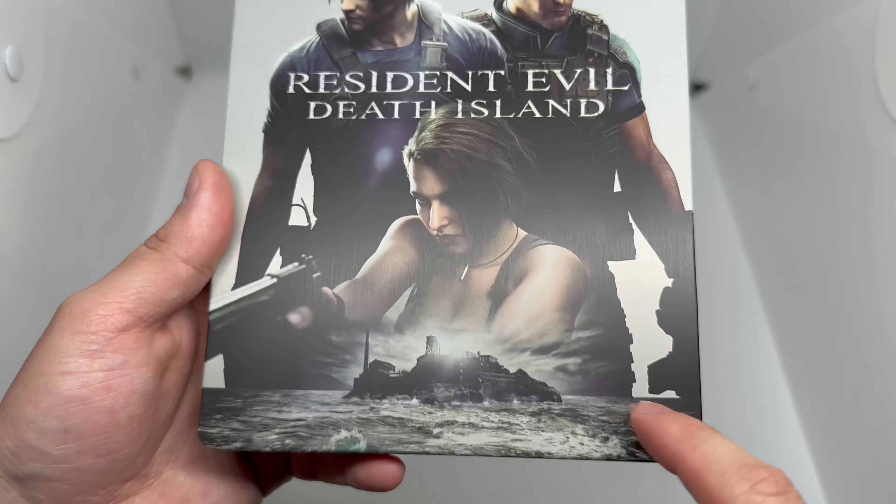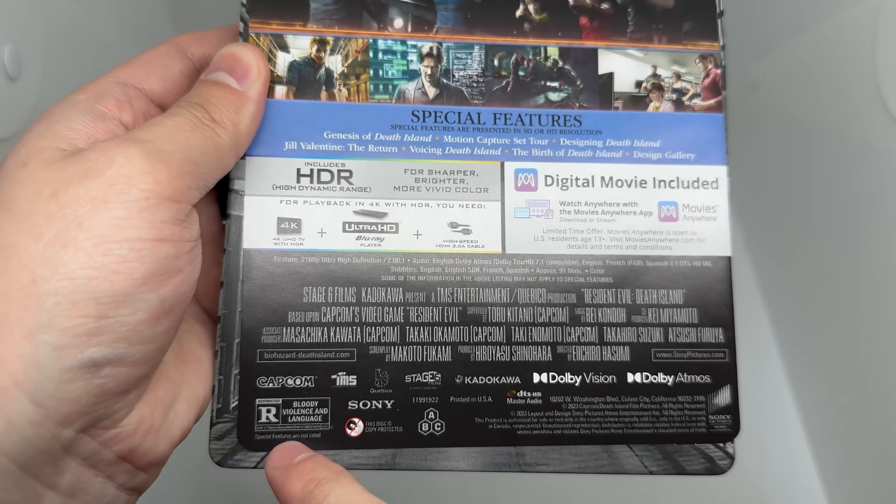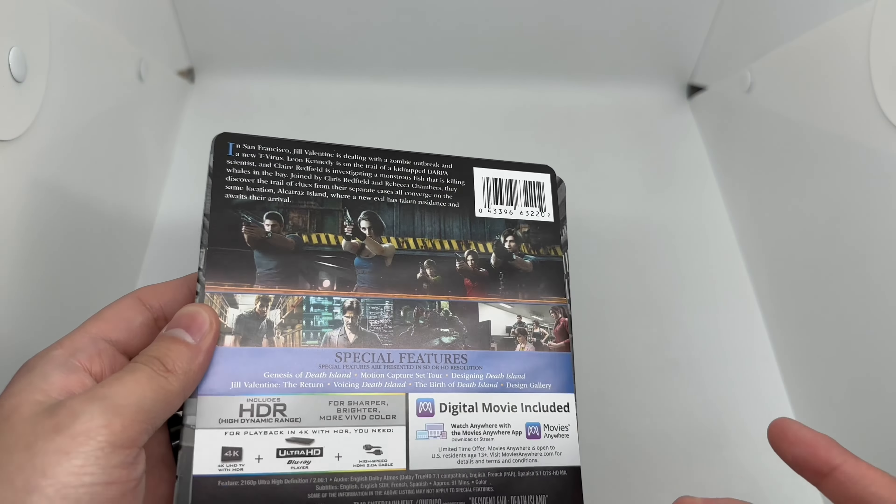On the bottom we do got that matte finish. It does come with the 4K disc and digital. Here's the back — what it says about the movie, some scenes from the movie, and special features right there. This is rated R. This movie looks kind of goofy to be honest.